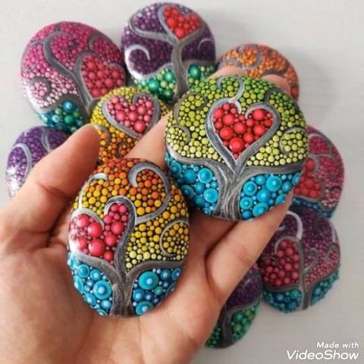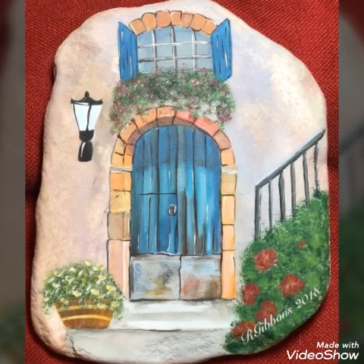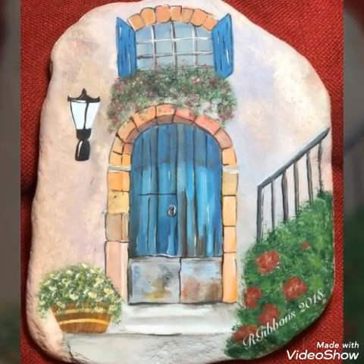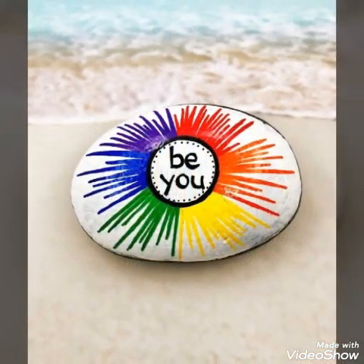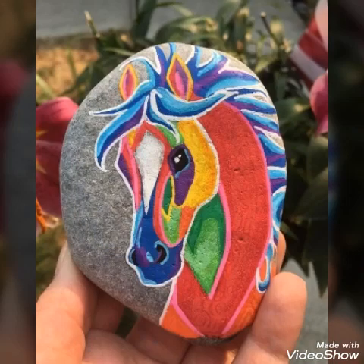If you enjoy the designs, you can use them for your DIY designs. You can use Easy Rock Painting Patterns for decoration inspiration. They also have very wonderful colors and lovely designs.